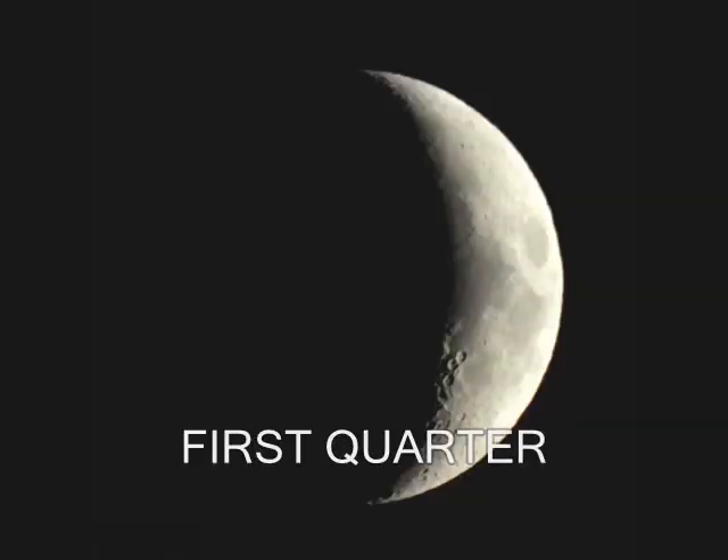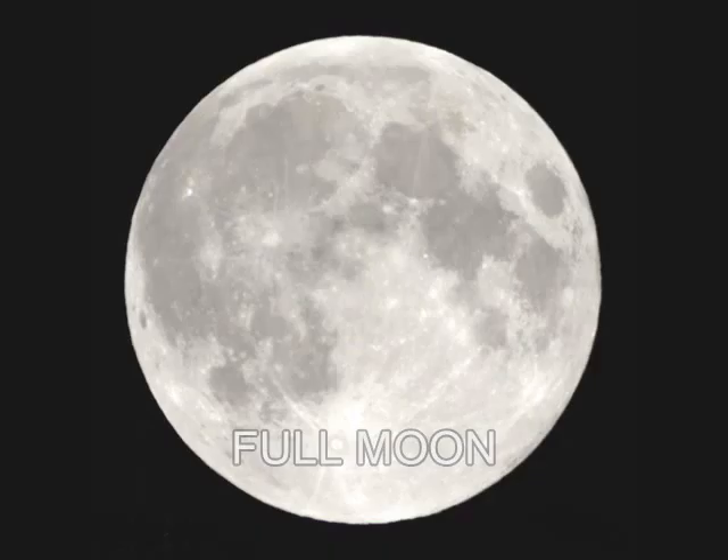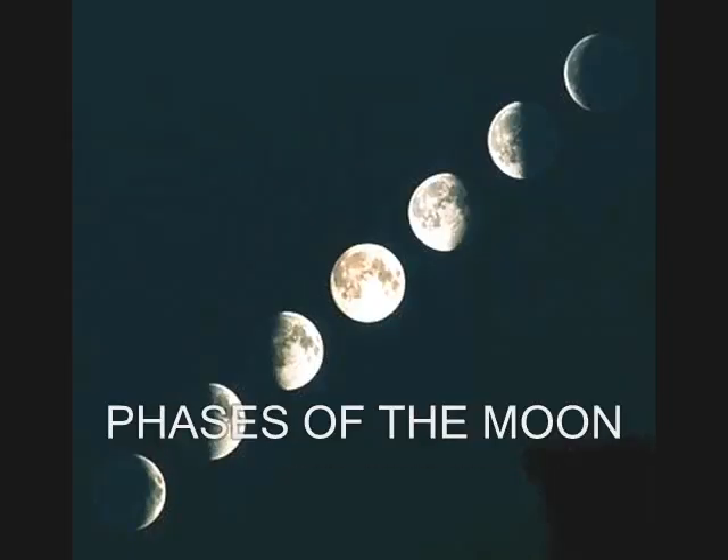Blue moon waxing crescent, first quarter, waxing gibbous. Phases of the moon. Full moon, waning gibbous, last quarter, waning crescent. Phases of the moon.